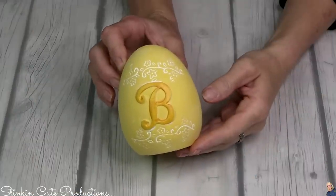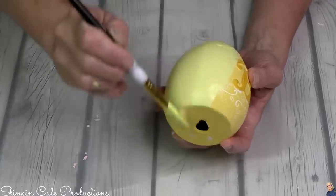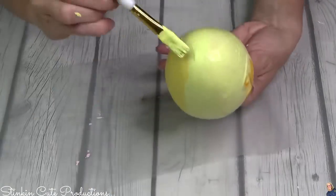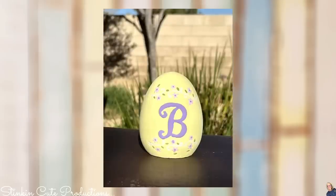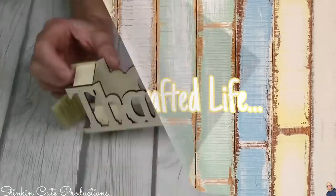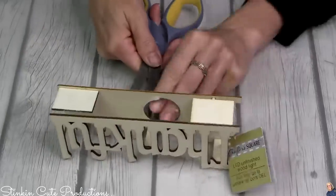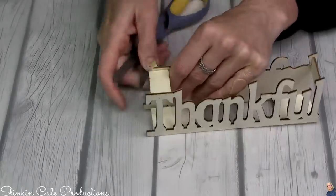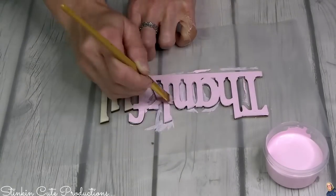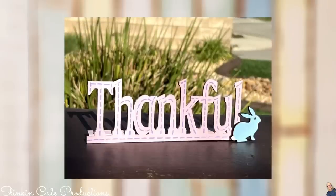Next up, I found this cute spring decor egg with the letter B — they had several eggs with different letters. The yellow color isn't right so I'm giving this egg a quick makeover to suit our pastel tiered tray. Also in my stash is a wood 'Thankful' decor piece that's broken and missing a light, so I'm just taking apart the front that says 'Thankful' and utilizing that piece — giving it a couple coats of pastel pink paint, some purple stitching, and a blue bunny at the bottom.